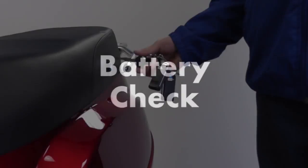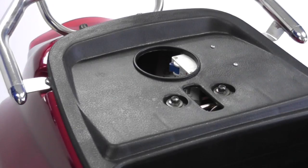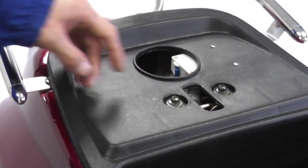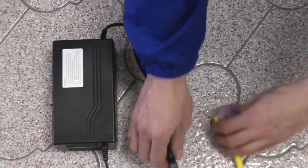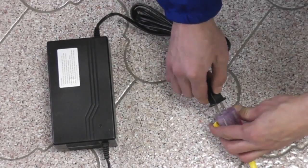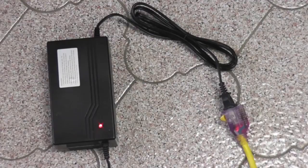Let's now check the battery. Using the key provided, open the seat compartment and lift the bike seat. Turn on the breaker switch. To charge the battery, plug the charger to the port located on the front of the seat and the other end into a 110-volt outlet. Pay attention to the indicator lights — red means the battery is charging, green means it is fully charged.